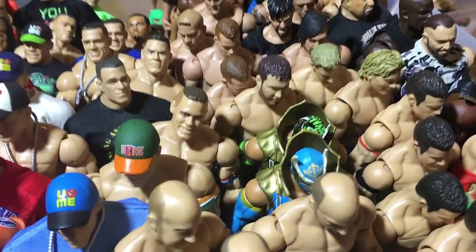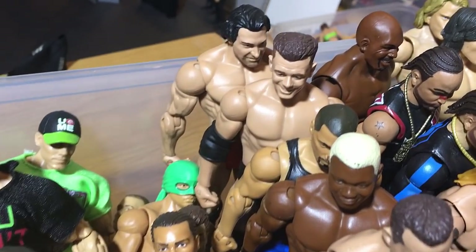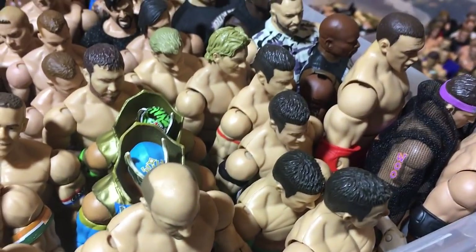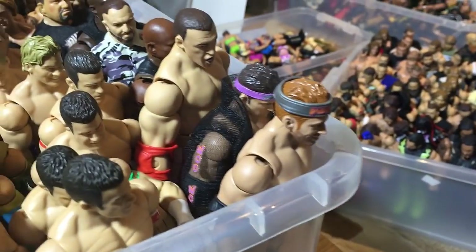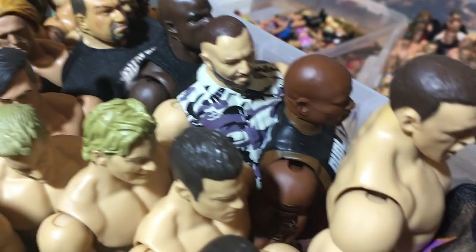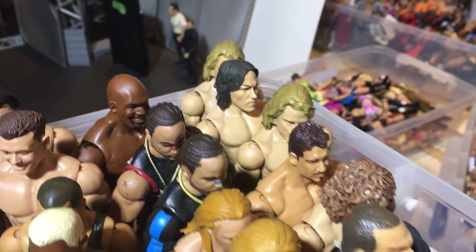Here we have a bunch of Cesaros, Sin Caras, Curtis Axel, three Tyson Kidd Elites, David Hart Smith, Shelton Benjamin, Hunico, Alex Riley, and Mason Ryan. Here are a bunch of my Evan Bournes — two Basics, two Elites, two Jerichos, Justin Gabriel, Heath Slater, two MVPs, Ezekiel Jackson, two Elite Ryder, Vladimir Kozlov, The Dudleys customs and Battle Pack. I think this is Brian Pillman, Eddie Guerrero, Londrick, and an extra Brian Kendrick.